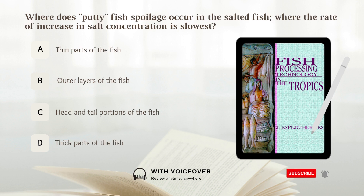Where does putty fish spoilage occur in salted fish, where the rate of increase in salt concentration is slowest? A. Thin parts of the fish. B. Outer layers of the fish. C. Head and tail portions of the fish. D. Thick parts of the fish. Answer: D. Thick parts of the fish.